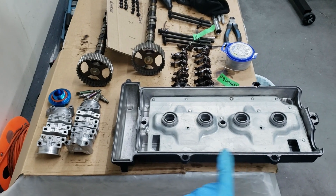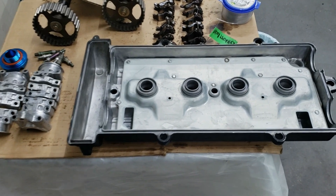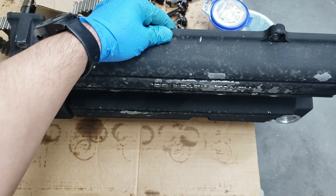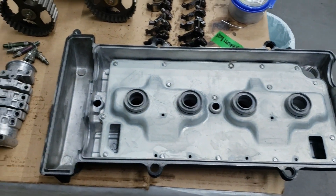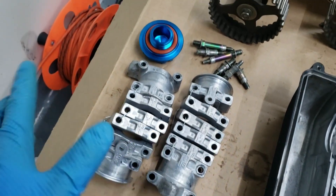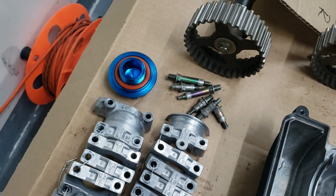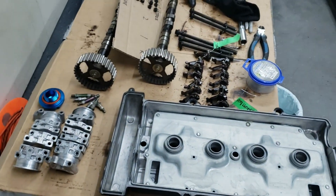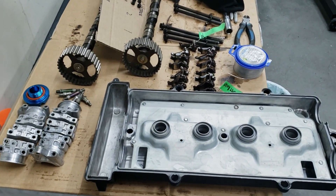Here are the parts I've cleaned so far: the valve cover, which used to be super black and nasty - now it's all nice and clean and we can start stripping and repainting it once it fully dries. The cam caps - I scrubbed all these things down and they're nice and clean, no longer caked with oil. Same with the valve cover studs - they look brand new. Cleaning takes a lot of time since I don't have a hot tank or anything like that.